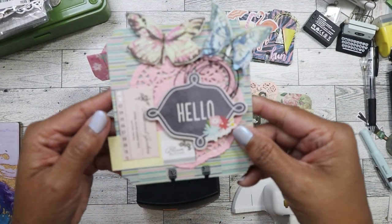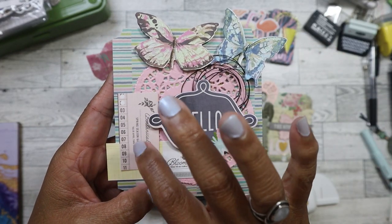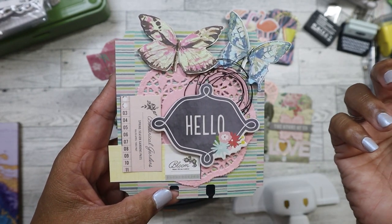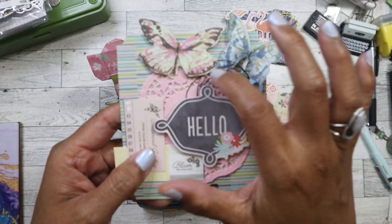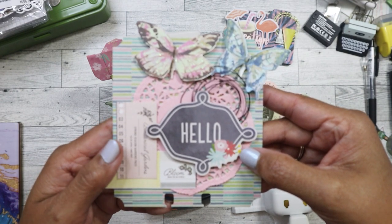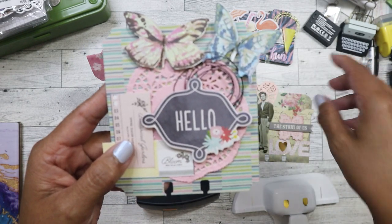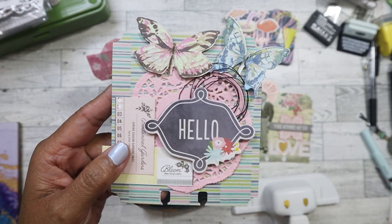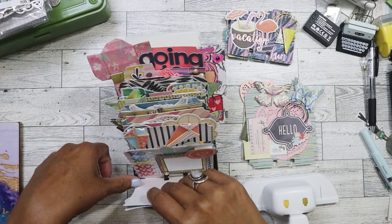A lot of the ephemera came from probably various American Crafts collections. So we have this one here — I know for a fact this did not come with the Maggie Holmes ones, but the colors were still very similar. Did I put this butterfly upside down? No. Okay, I thought I did when I was just looking at it from here. So it's really pretty dimensional. This is kind of like my favorite color palette at the time.